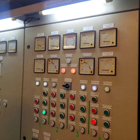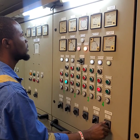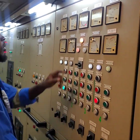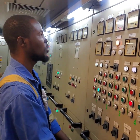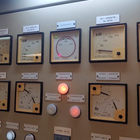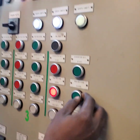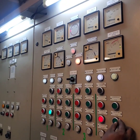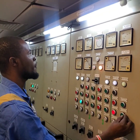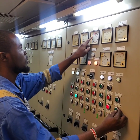Our synchroscope will begin to rotate while I adjust the governor's speed. So we're going to go in the proper direction — we're going in the right direction. We'll place our hand at the breaker and be ready to close it.